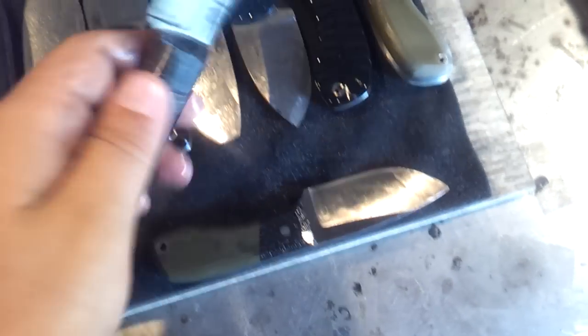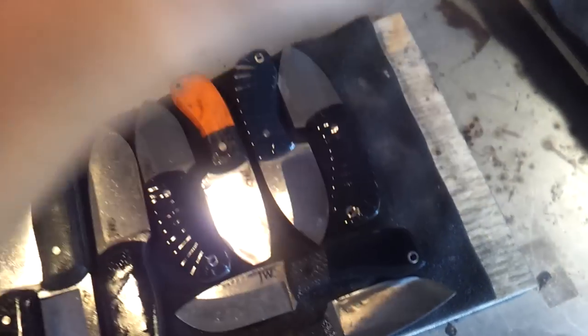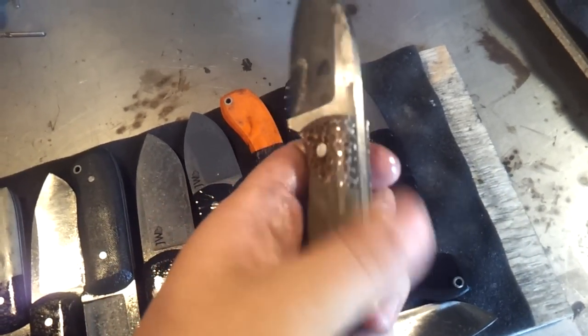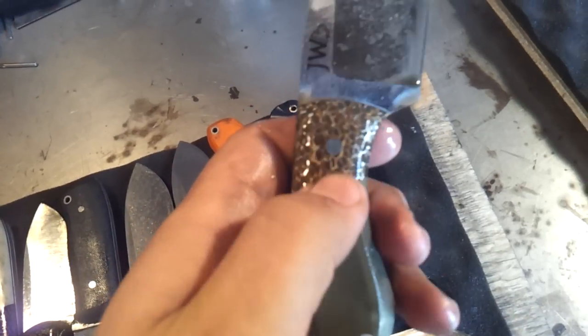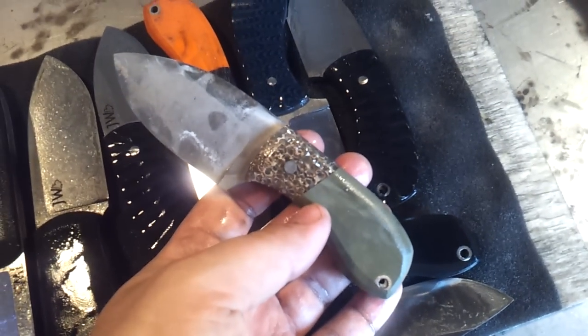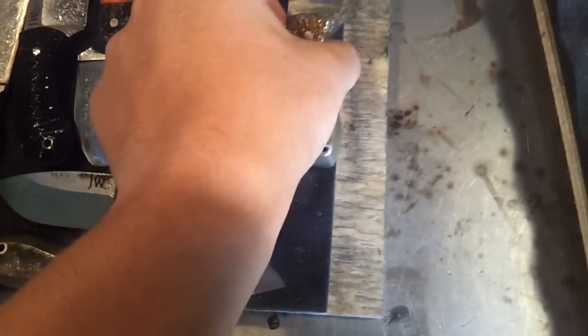Here's a similar blade with a different grind — carbon fiber lightning stripe carbon fiber bolsters with black G10, and this one has the black fiber pin in there, so a really nice blade. And then lastly, some of that C-tech material — this is a regular EDC model with coyote brown OD green G10 scales and copper matrix bolsters on there. Looks really cool.